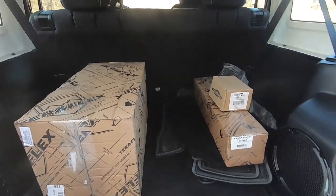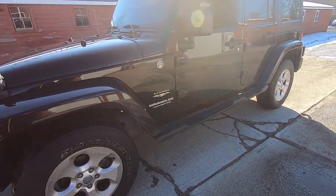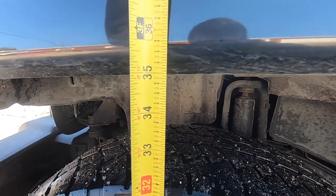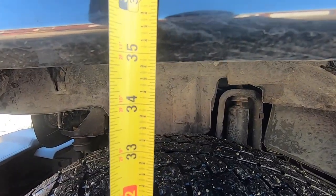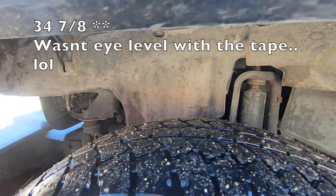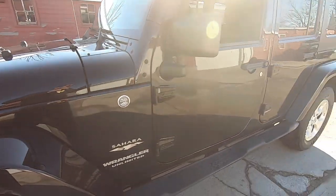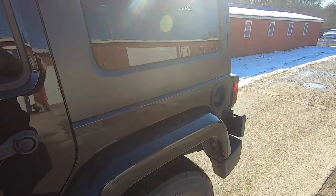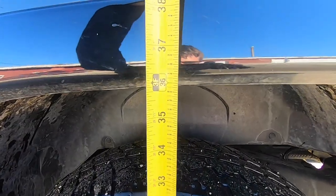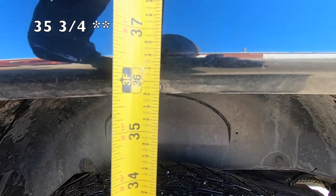For the amount of space that the Jeep looks like it probably doesn't have, it's really not all that bad. This is about the most level ground I think I'm gonna find here, so I'm thinking I'll just put the tape right here in the middle. That looks like it is 35 and an eighth — I'm just gonna go down to right here on this body line — so I'm gonna say 35 and an eighth for the front. And then walking to the back, we will call that 35 and seven eighths, give or take.